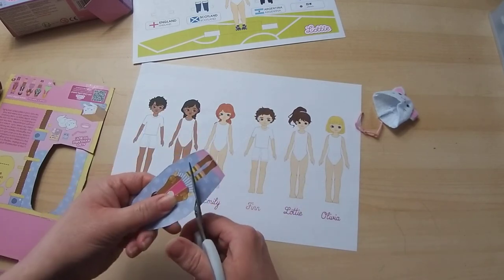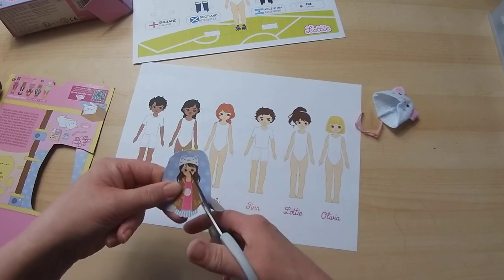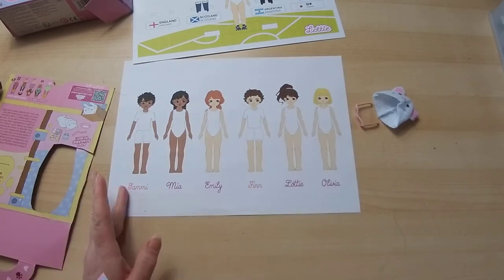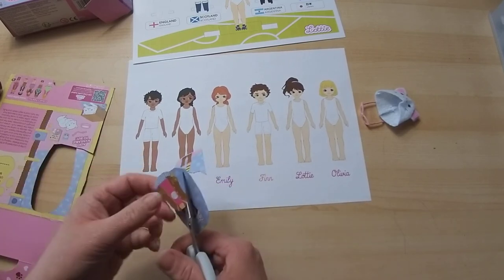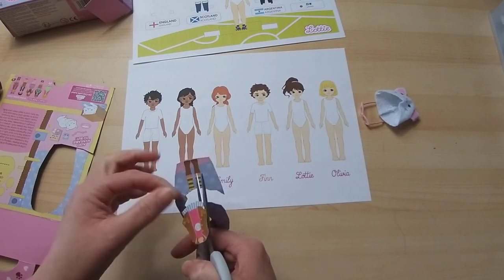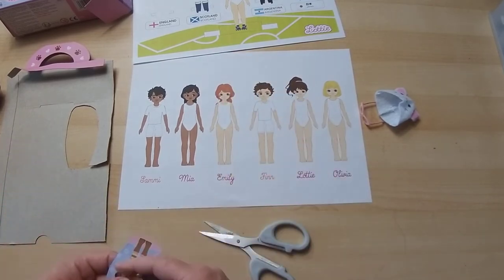I'm just going to cut out her dress and coat because it's quite fine. On the video they've designed it for a specific box - it might only be certain ones. I'm cutting her head off - poor Lottie! You can see the names on the box: we have Sammy, Maya, Emily, Finn, and Olivia, so there's a really good selection of dolls and each one does different activities. One that's quite cool - they've got an astronaut, and Lottie actually went into space with Tim Peake, so she's the first doll in space! These clothes on the box are not the right size - they're too small, so you'd need a particular box or use it as a guide to make your own little outfits.